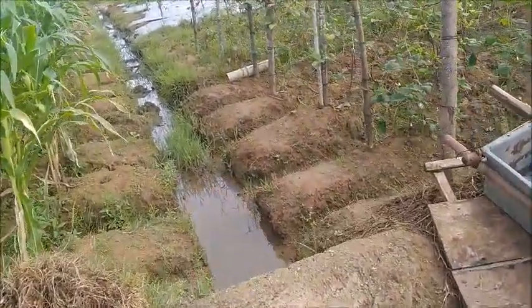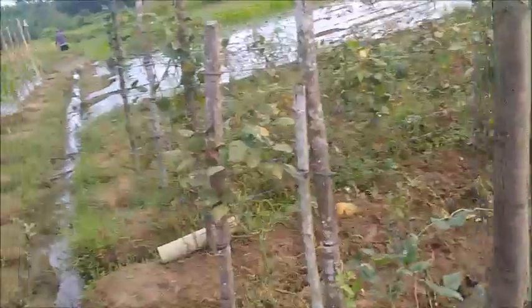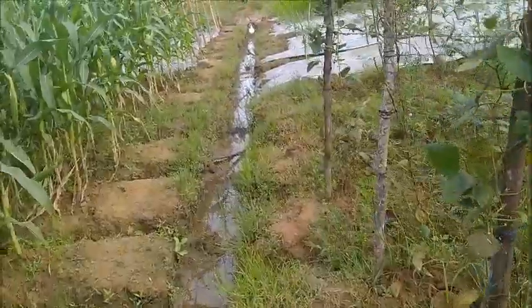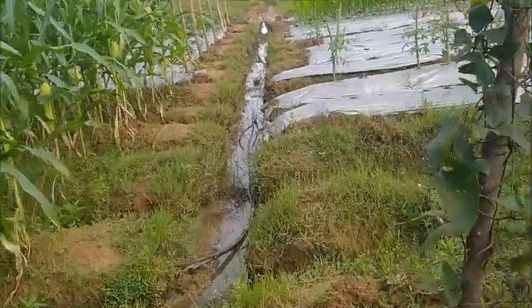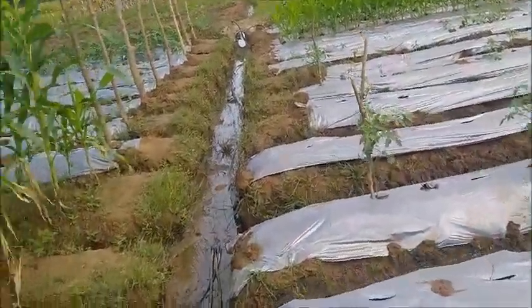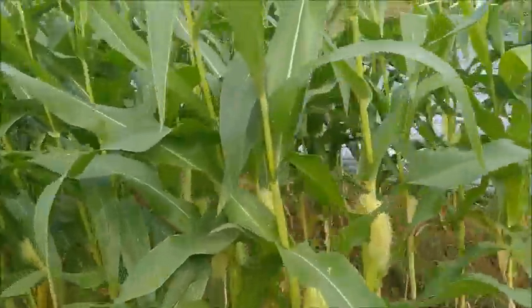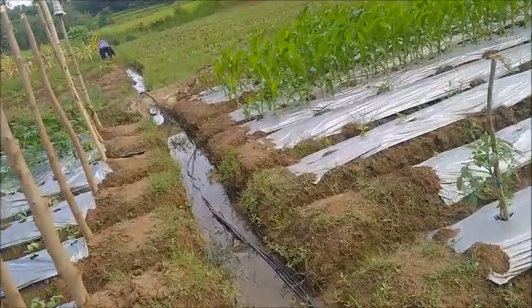I'm going to go down here and check. We're supposed to have cleaning going on down here as well. We still haven't got the left side of this field completed, by this corn here.